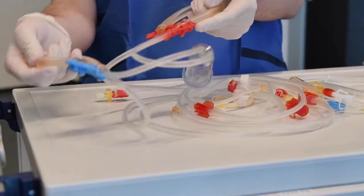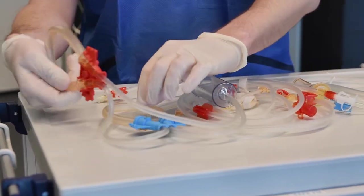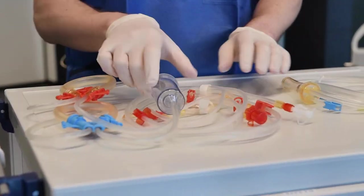In the single needle double pump bloodline, the arterial part also contains the venous pump segment and an arterial chamber.